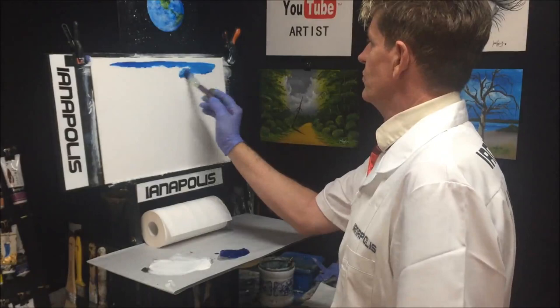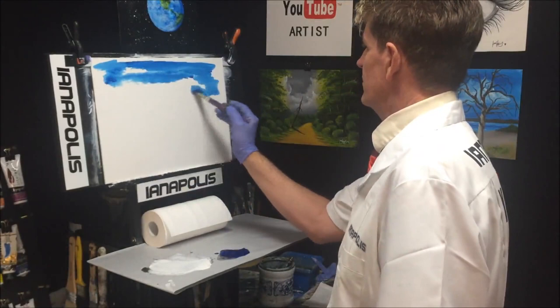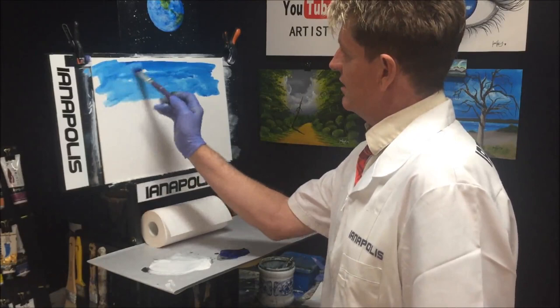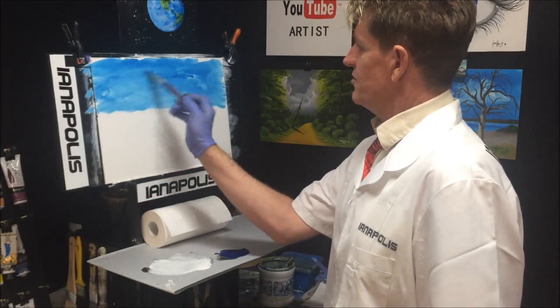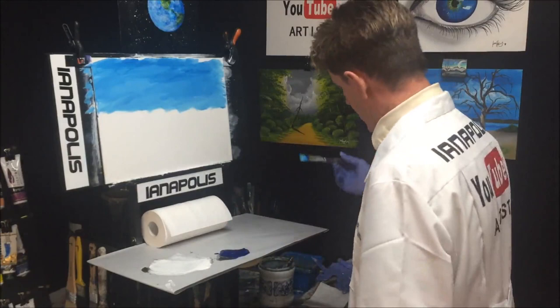Turn my brush around and come down to our horizon line. I'm jiggle-jaggling that into the canvas — jiggle-jaggle it in there. That's roughly my horizon line. Jiggle-jaggle — that's our word for the day. Now I'm brushing that in; look how it flowed into that white surface we primed up.